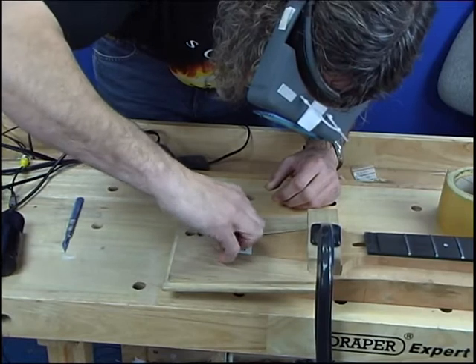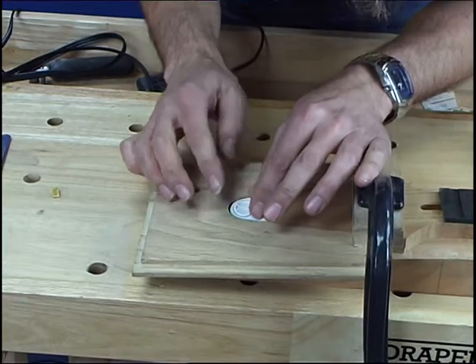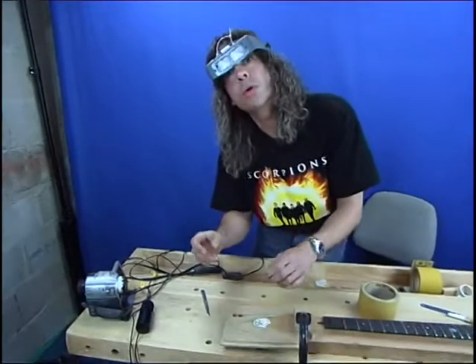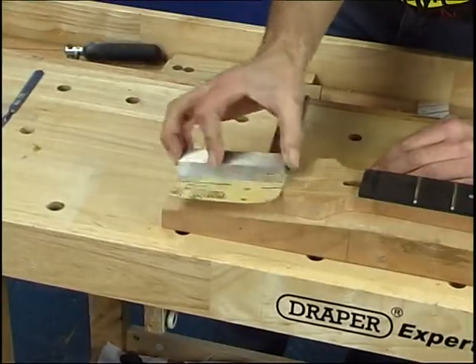Right, that's just about it. We just check that it's going to fit — it just wants to go in there and it's not too tight. If it's too tight you'll snap the pearl, but it's just going to fit in comfortably.